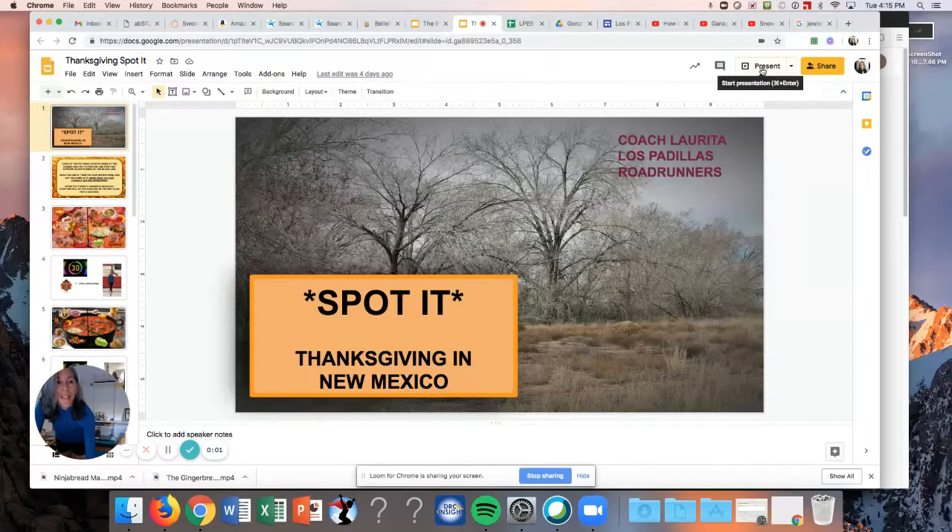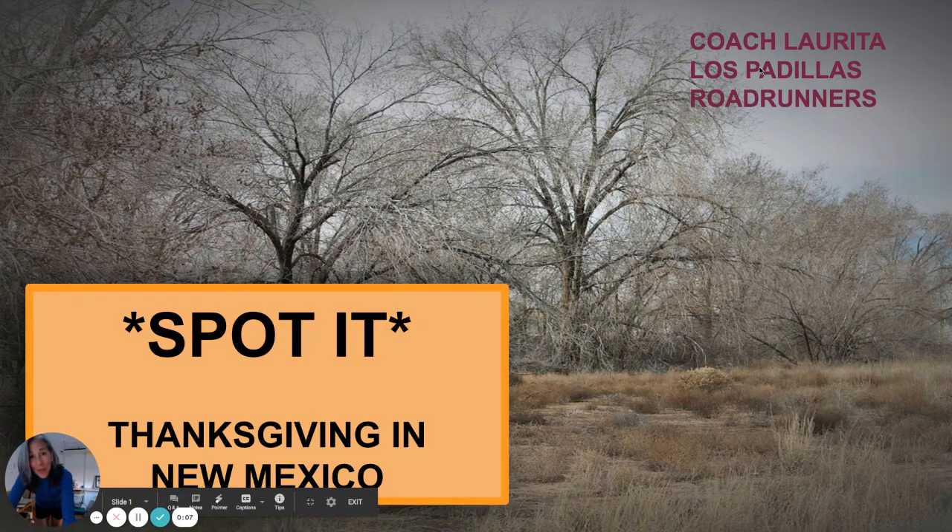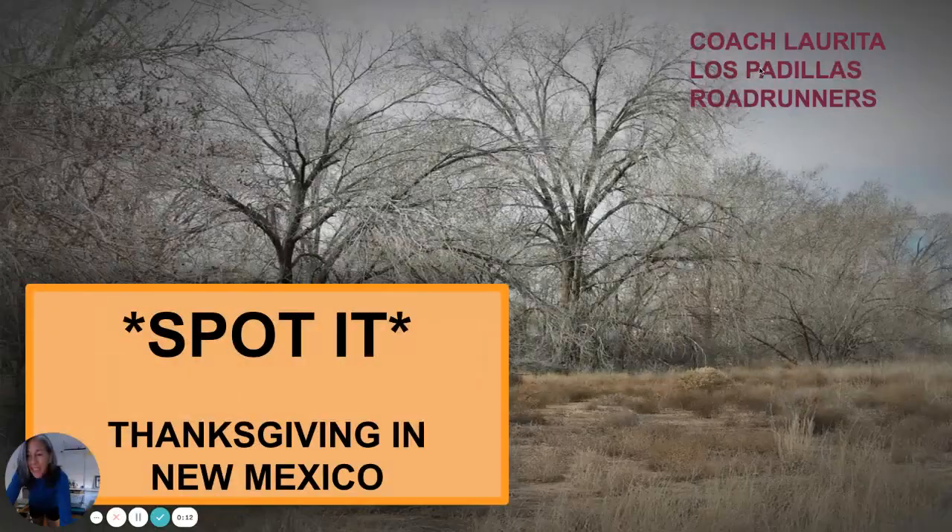Hello, everyone. It is time to exercise while we give thanks for everything that we have. This is a Spot It Thanksgiving in New Mexico.